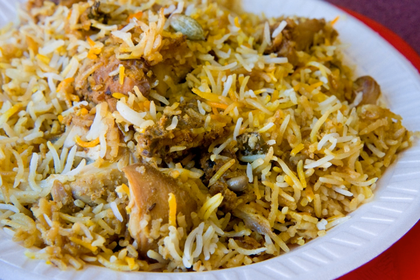Hyderabadi biryani is a staple part of Indian cuisine. It is of two types: the kachchi gosht ki biryani and the pakhi biryani.